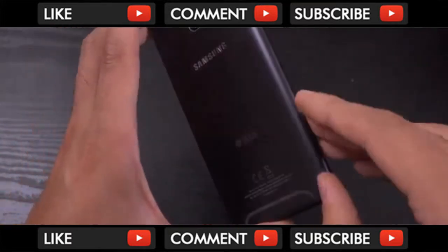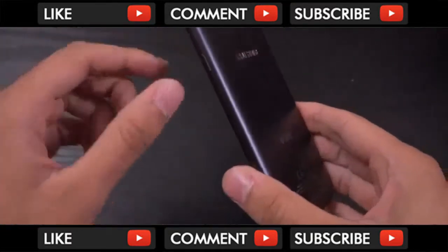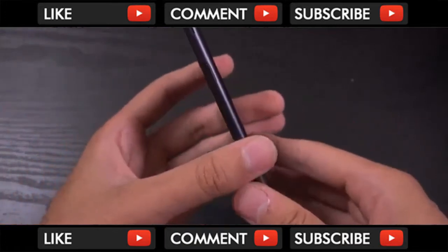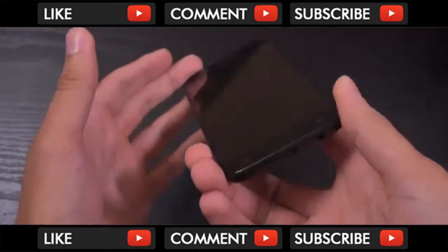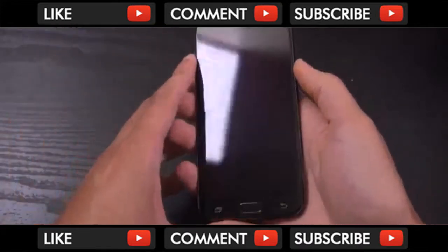So it's got a dual SIM tray, so I'm guessing it has dual SIM capability. And there's also a little speaker here on the side, similar to the A5 2017. Let's power it up.